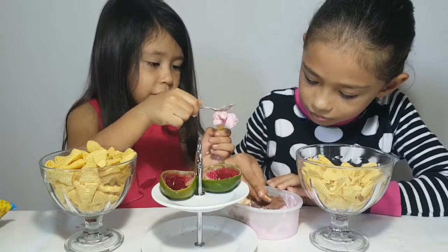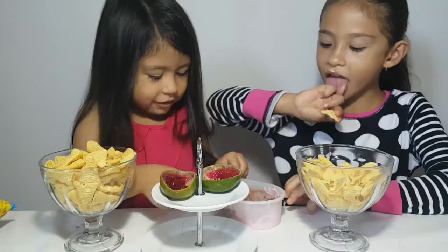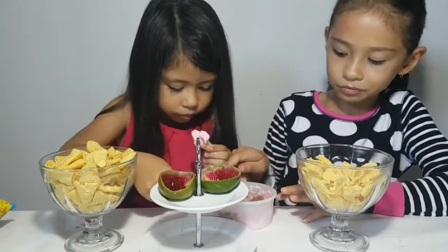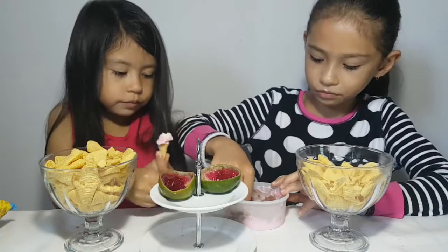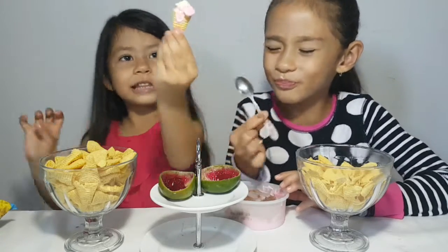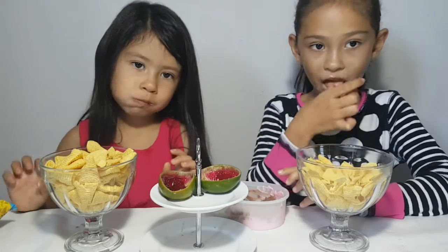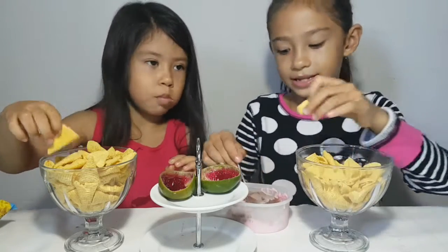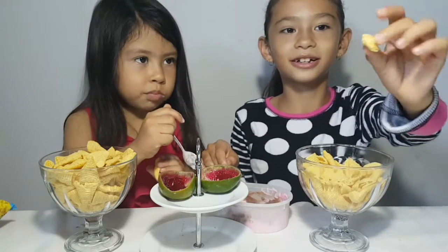Hey, watch out! Let's just scoop the ice cream a little bit — not too much. Oh my god, look at this! It's just like a basket, a mini basket.